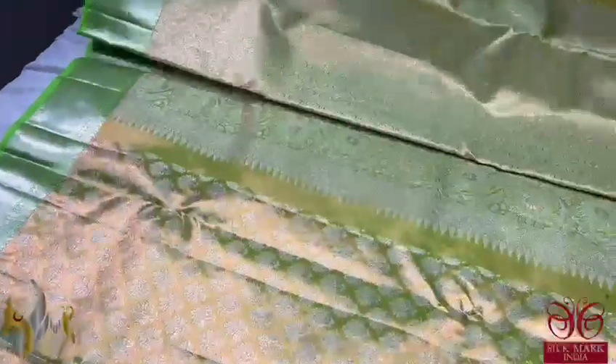The top border is 4 inches and the bottom border is 8 inches — a beautiful Kanjiwaram type border. This is the best and beautiful wedding collection of Kanjiwaram with the zari bar.